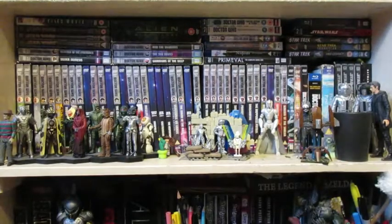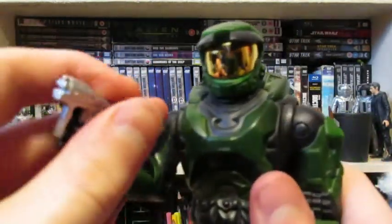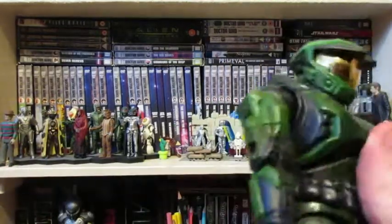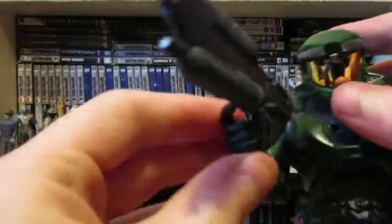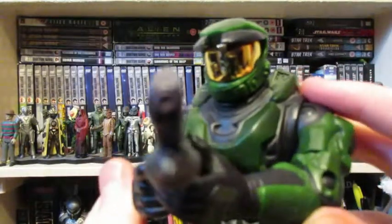As for holding weapons — the Pistol is by far the easiest to get into his hand. He holds it quite well. For the Assault Rifle, I don't know where the peg is meant to go because there's nowhere for it. Let's see if we can get this in here — it kind of balances, but it doesn't really look right. Maybe you can get him to hold it like that and have a sort of video game cover pose going on, but it's not perfect and it doesn't really stay.